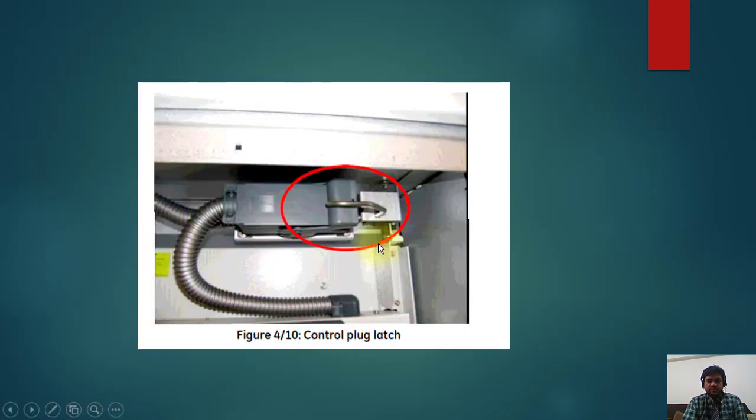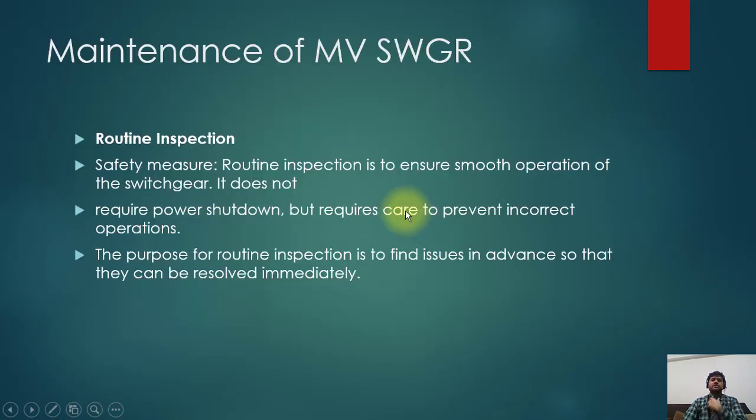You can see this interlock will not allow removal of this plug — it means the breaker is in service position, so you cannot rack out this plug.